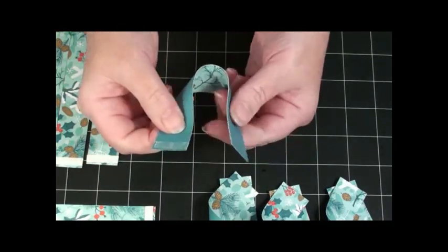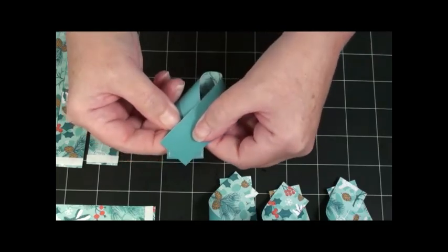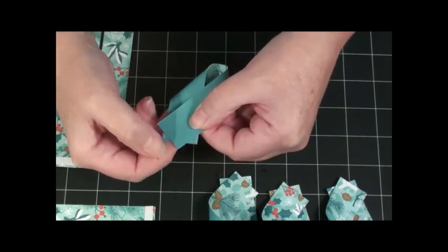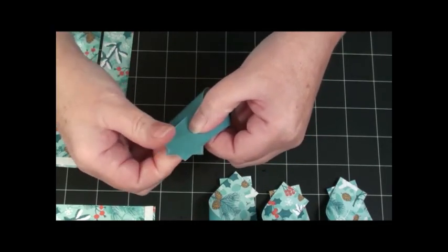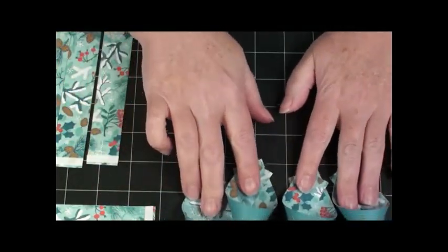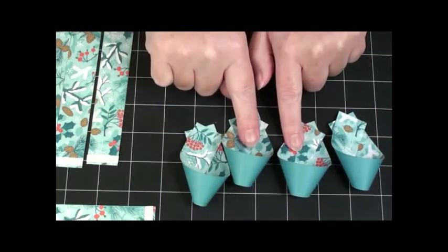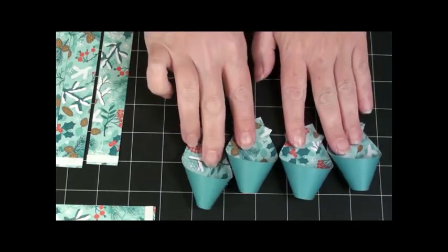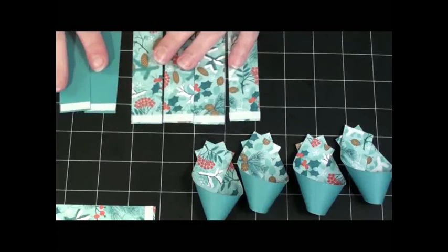Right hand. Flip it over. The corner goes halfway. This corner halfway. Push it down. That was my one row. See the main colors on the outside and the pattern on the inside, which you really won't see. But let's go ahead and do the rest of them. I'm going to turn the camera off, do these super quick, and then I will be back.